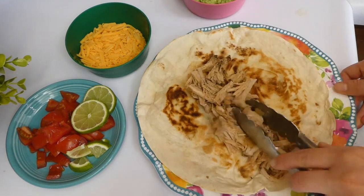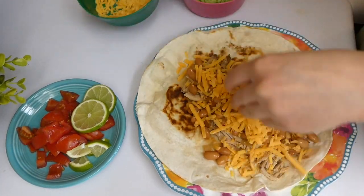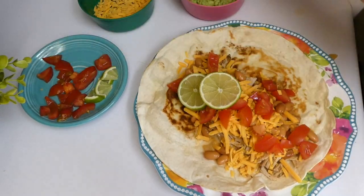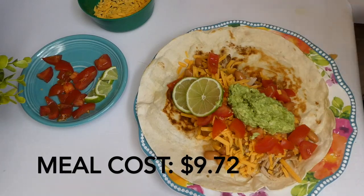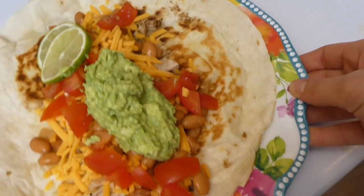Here I'm just plating it up — I got some of that pork along with cheese, lime, tomatoes, guacamole, and some pinto beans. This meal was so, so delicious — I highly recommend it. It was such a simple crock pot recipe.